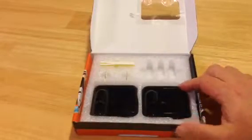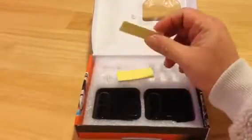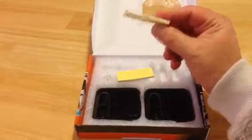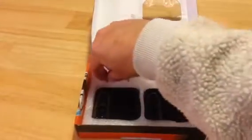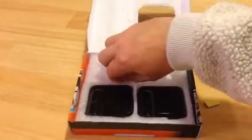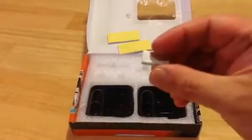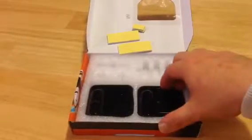I went ahead and inserted the batteries and already tried this out. The other things in the package are these two foam paddings — three total, each backed with a sticky side. And then you've got these little magnets with sticky backs on them. I'll show you what they're for in a minute.